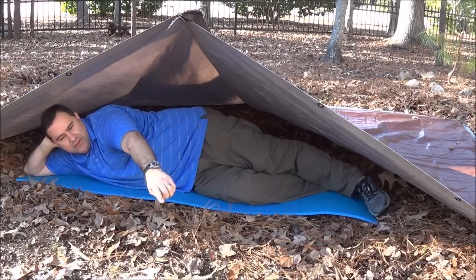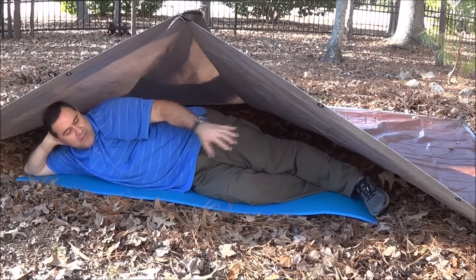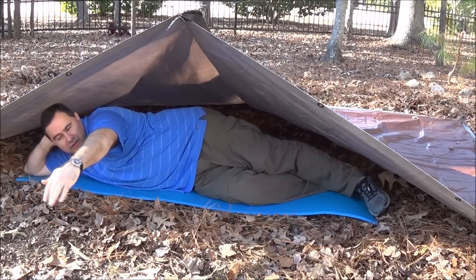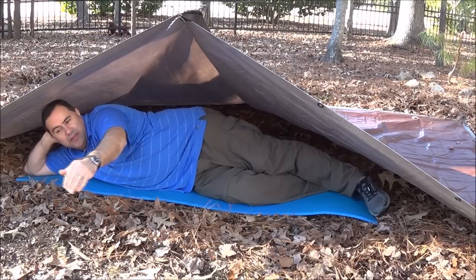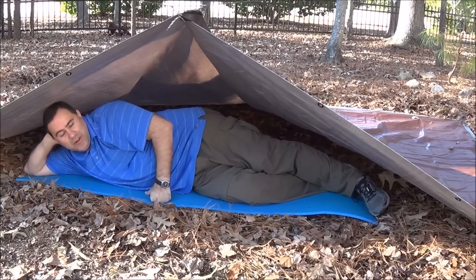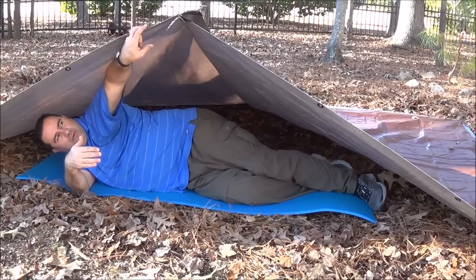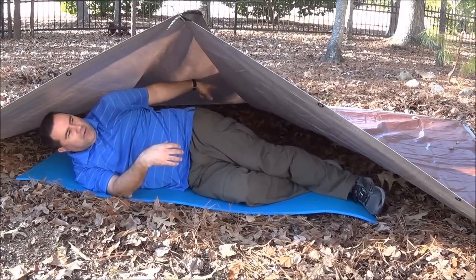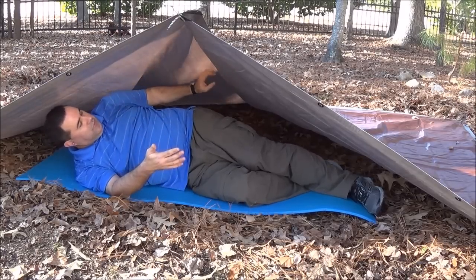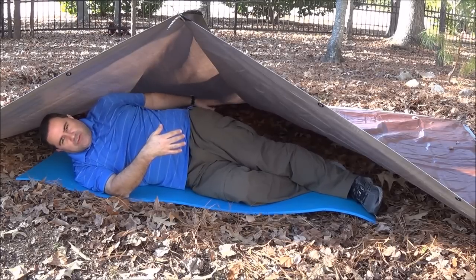Now the thing you're going to want to do is make a long fire across the front so that you're putting in heat evenly. You could even cut up some wood and make a reflector break behind your fire to reflect even more heat inside, depending on how cold it is. You've got a ton of room in here. These tarps are eight feet long, so the shelter goes eight feet back — someone else could get in, a child, or you could shove your gear back there.